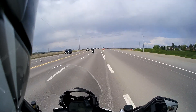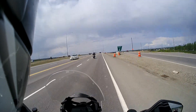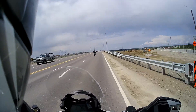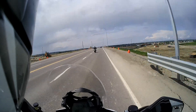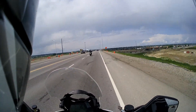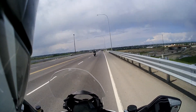This is Total Motorcycle testing the Cardo PacTalk Bold units. We're heading just west of Calgary this afternoon, trying to beat some rain clouds. We've had these units for a few weeks now, done a lot of evaluation with them, and found them actually very high quality, effective, and reliable.